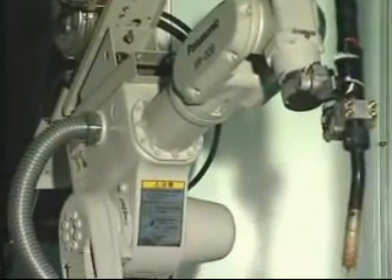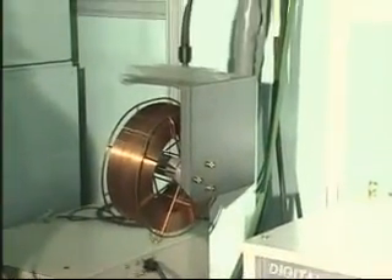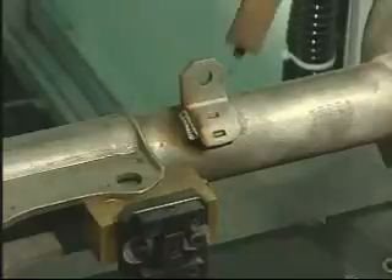Adoption of a high speed and high rigidity 6-axis robot working with a CO2 welding machine gives a highly accurate welding angle and reduces welding wearout, resulting in zero defective finished products and a higher product pass rate.